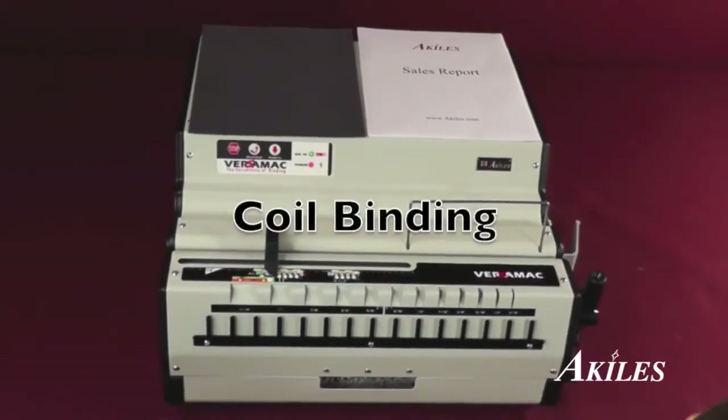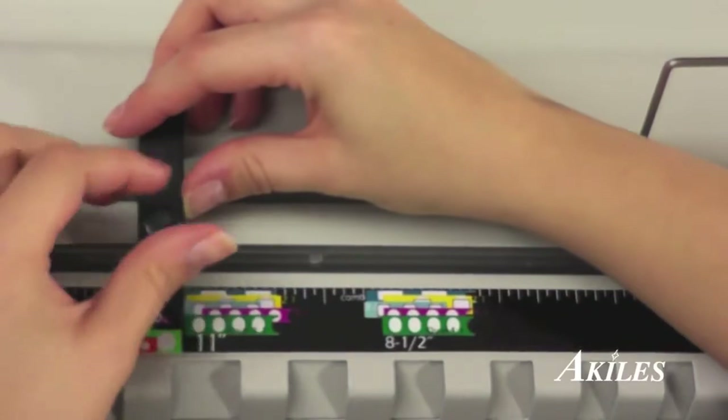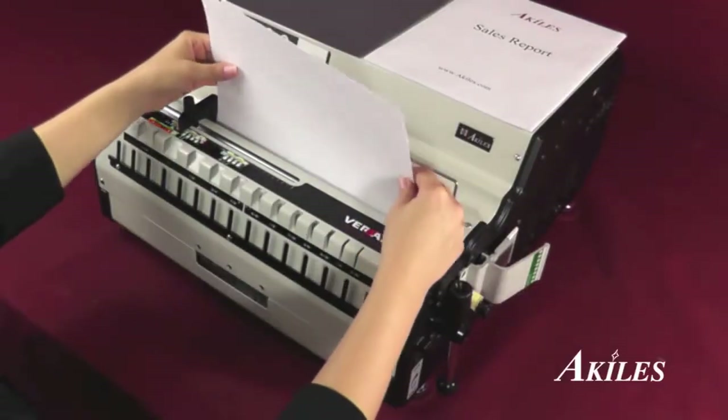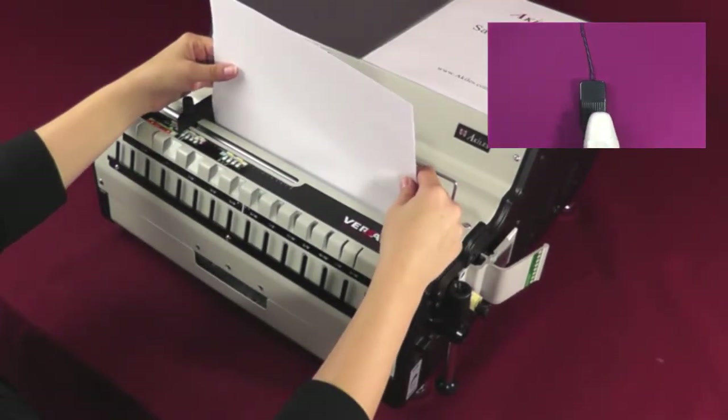Let's run a coil binding project. Here we have the 4-to-1 pitch die with oval holes. Adjust the side margin guide using the color-coded guide, which is green for oval 4-to-1 pitch. Test the punch with a scratch paper. To punch, you can either step on the foot pedal or press the punch button.